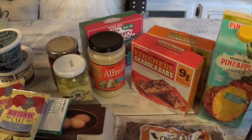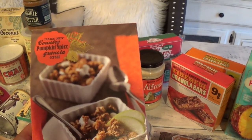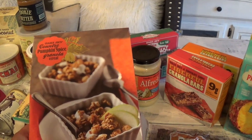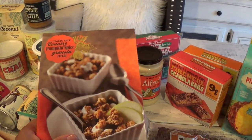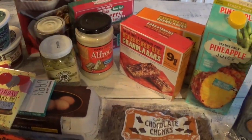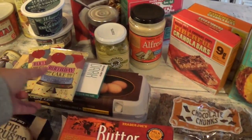I got Trader Joe's sour cream and whipped cream cheese. Then there's a brand new item — Danielle wanted to try the Trader Joe's Country Pumpkin Spice Granola Cereal. She'll add this to plain yogurt or with milk for a quick breakfast before school starts.